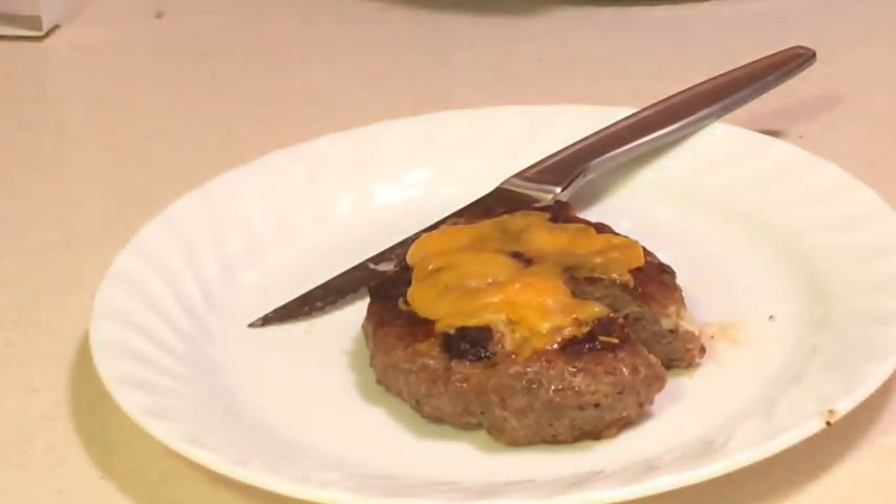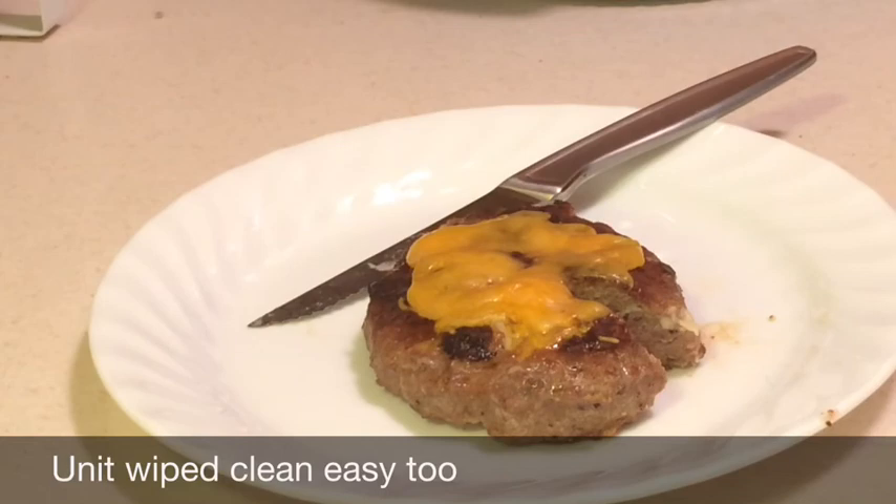So I'm going to go ahead and get it on the bun that I toasted and prepared, put on the pickles I sliced, and I'm going to have some lunch.